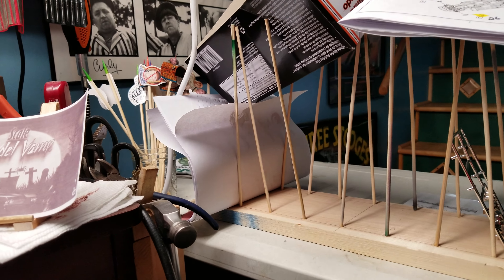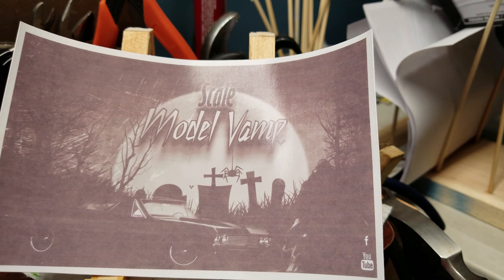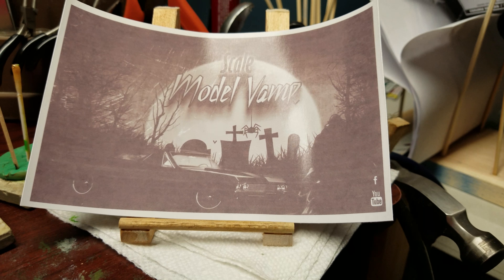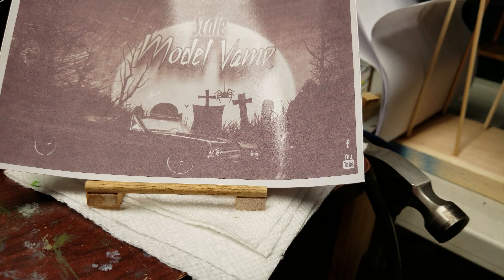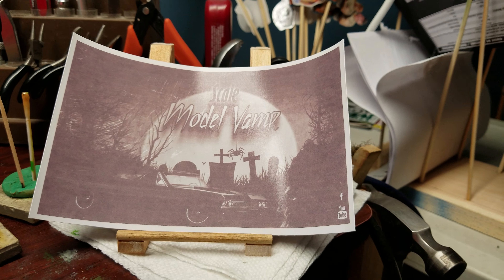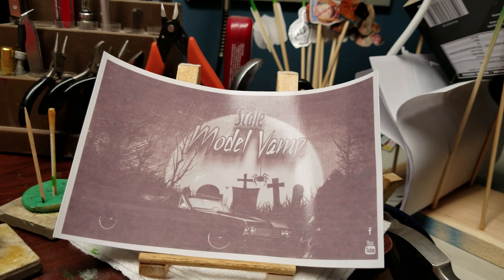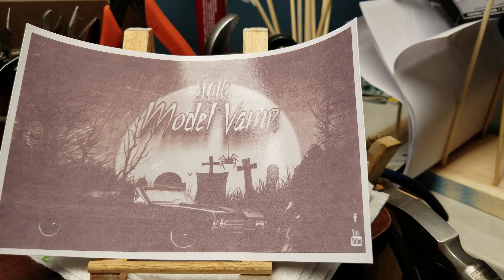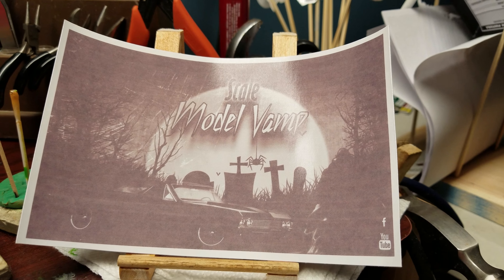Not a bad day up here today, boys. We got a little mail call — Scale Model Vamp, Jaco, over on the great continent of Africa, South Africa I believe he's from. Thank you sir, appreciate it. If you guys aren't subscribed to him go check him out, he is one hell of a builder. Go look up Jaco at Scale Model Vamp.